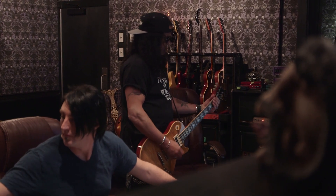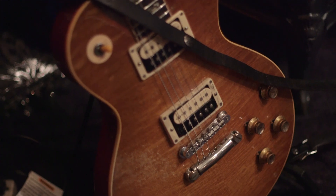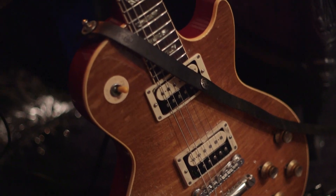We pick what to bring into the studio. First of all, we grab the Appetite Les Paul — I think it's like an '85 or '84 Chris Derrick custom Gibson copy Les Paul. I've been using that since the first Guns N' Roses record, and it's pretty much my mainstay for all sessions.